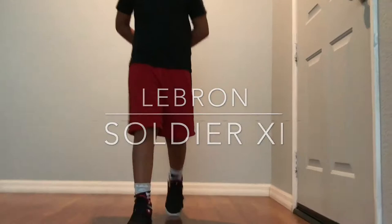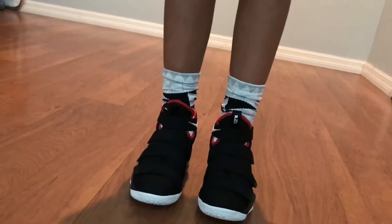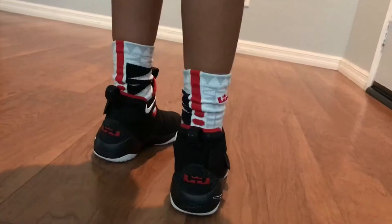Hey, what's up everybody, we're back here with a quick on-feet look at the LeBron Soldier 11s. These are in the bread colorway. As you can see, these are pretty similar to the LeBron Soldier 10s, just instead of a three-strap system we have a four-strap system. These are pretty simple but pretty nice at the same time.